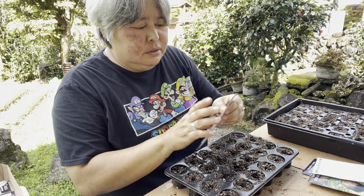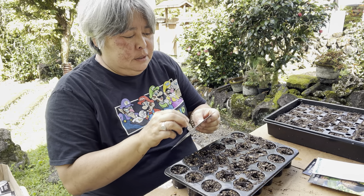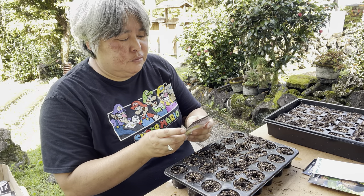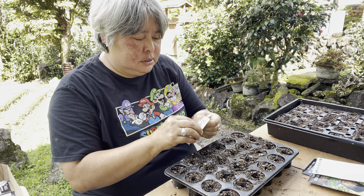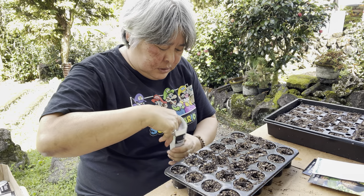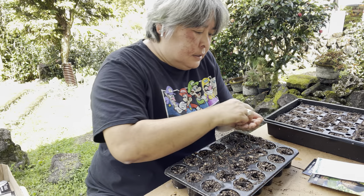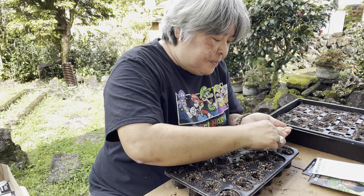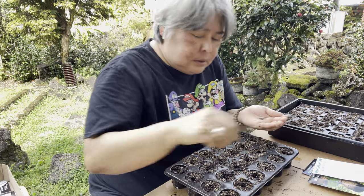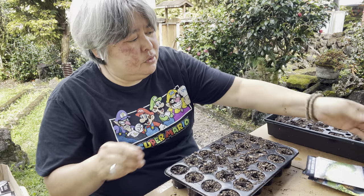I'm trying out this other variety of Chinese cabbage. It's called Hilton Greens from Baker Creek Seeds. It's supposed to be really good for making kimchi as well, and I prefer to make kimchi with my Chinese cabbage versus cooking with it — but my parents like to cook with it. So we'll try that and see how it goes. It's my first time growing this.